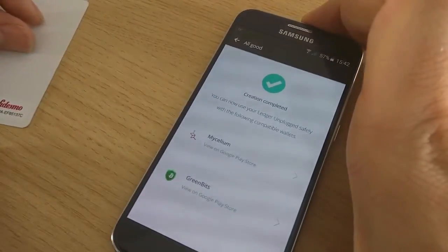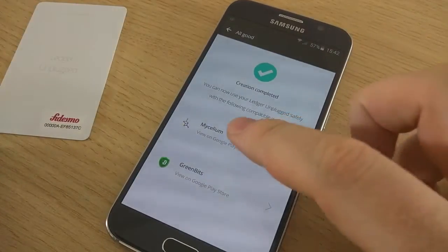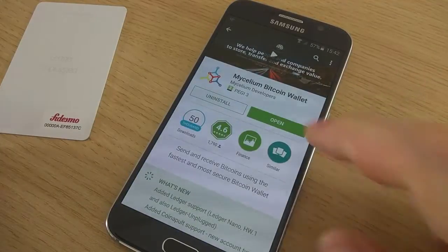The setup is done. Now we are going to see how we can use the Ledger Unplugged with Mycelium.